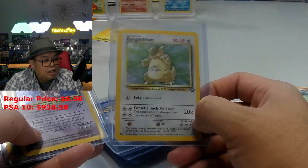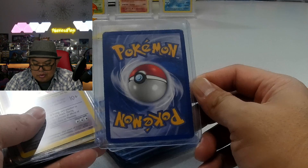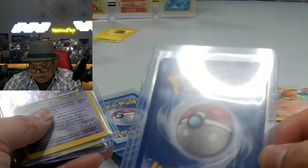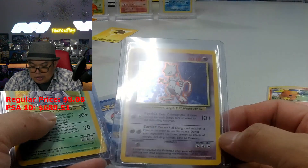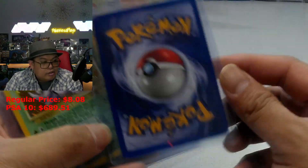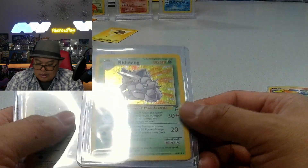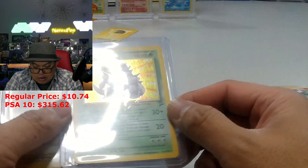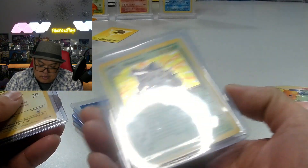The Kangaskhan jungle holo has super nicked edges and I can't see this passing an 8 or 7 in grading. There's also a Base Set 2 Clefable holo - looks very good, though there's a small nick visible, showing some white on the edges. The Base Set 2 Nidoking is in immaculate condition - very clean. You'd be surprised if it's not a 10.